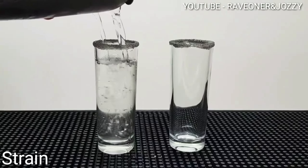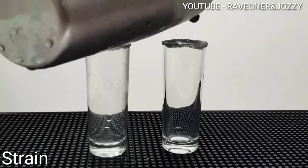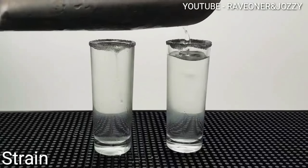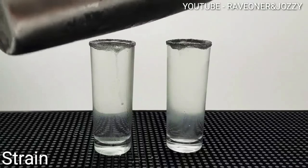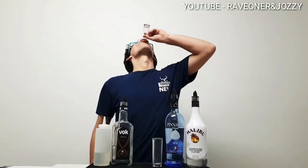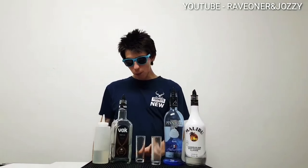Strain into your glass — nice, clear mix — and there you have it guys, one cool drink. Thanks for watching, make sure to like, comment, and subscribe for Rabin Josie's cocktail bar.